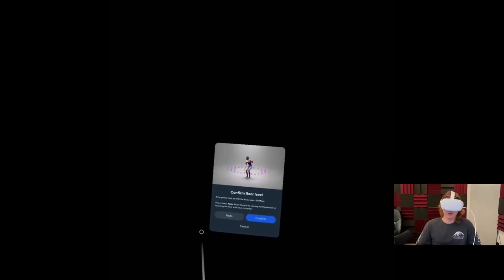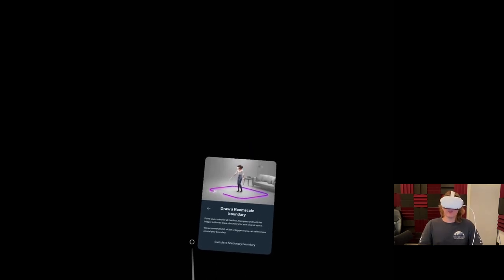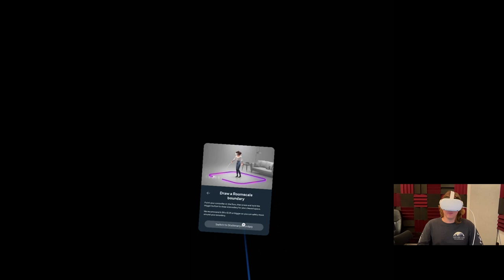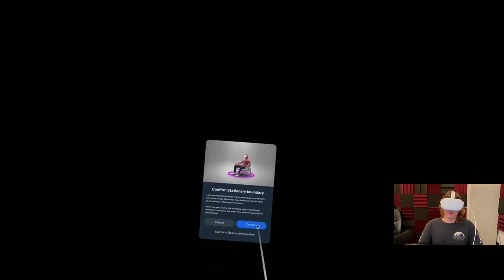When you first put on your headset, it's going to ask you if you want to create a boundary. It's going to ask you to confirm the floor level and will show a pink grid where it thinks the floor is. If this pink grid is too high, take your controller and press it to the ground. Once you've done that, click confirm. Now it's going to ask you to draw a room scale boundary. Since you're sitting for this exercise, you should switch to a stationary boundary. Confirm this.